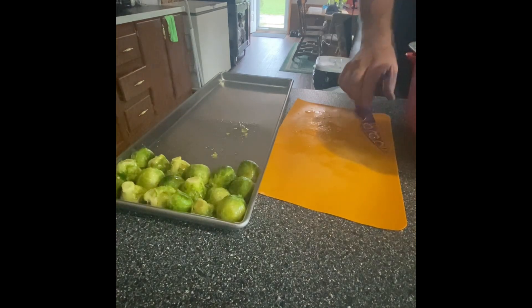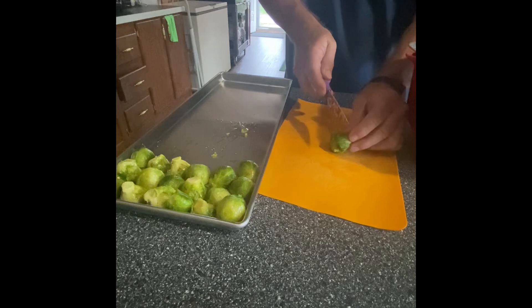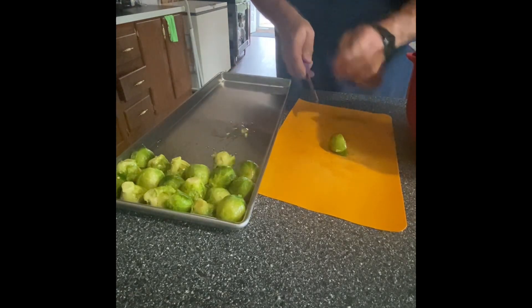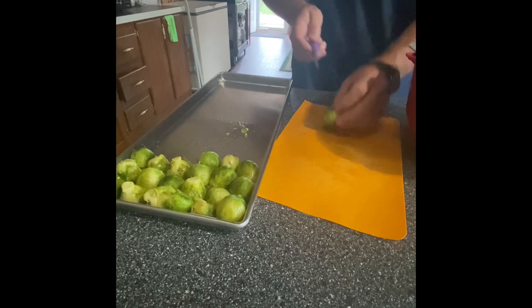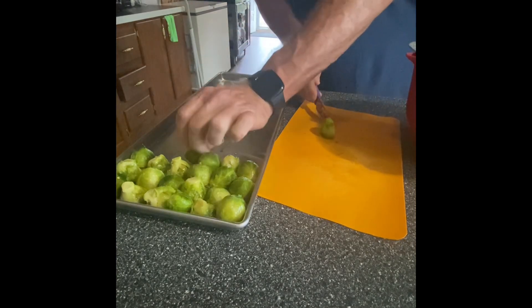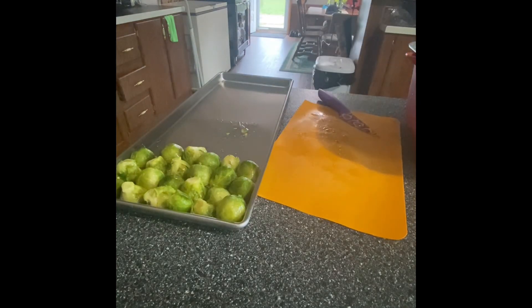I've got a couple of guys that I used to work with who said that they love Brussels sprouts and have ever since they were kids. So we're freeze-drying some for them. They know who they are. We'll bag them so that they can remember what they taste like if they haven't had them in a while.